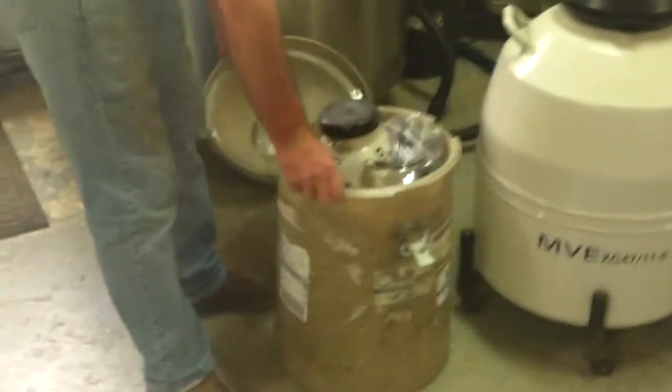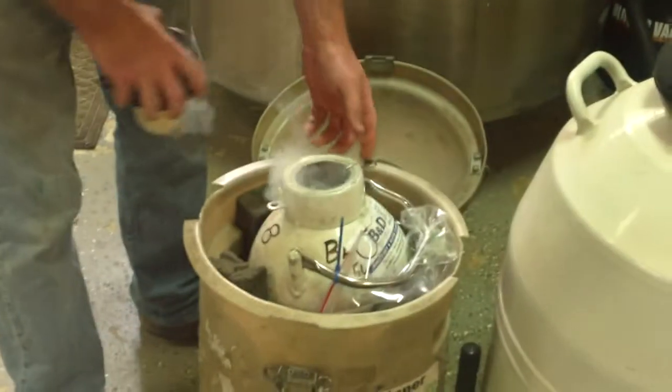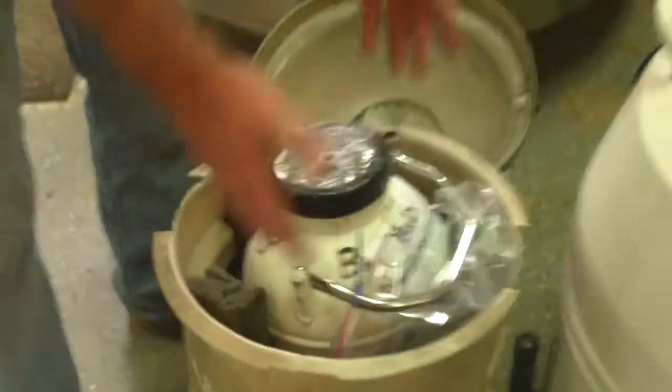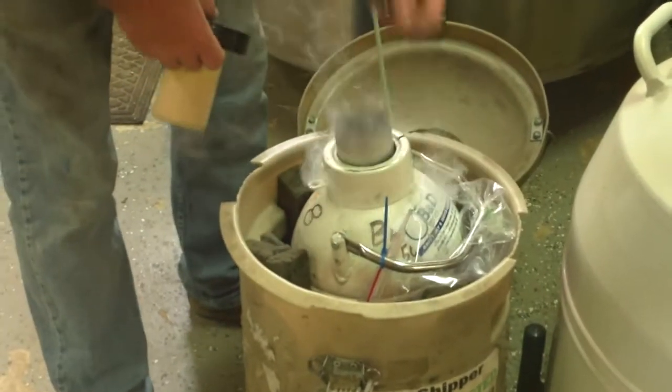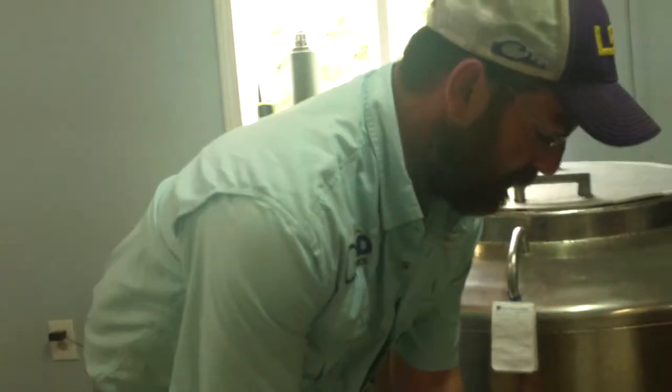This little container here is what's known as a semen shipper. If we ship semen across the country — even across the world — we have to do it in one of these. They're a lot smaller and are what's known as a dry shipper. You put liquid nitrogen in it and it's absorbed through the walls, so it's actually shipped dry. We cannot ship liquid through the mail. However, it still maintains negative 196 Celsius.